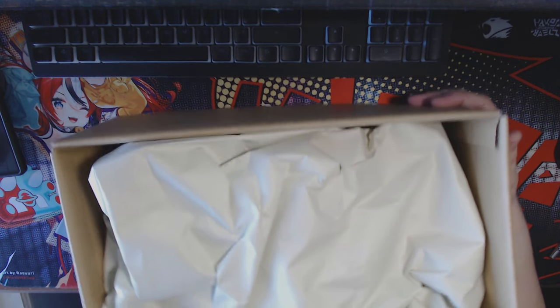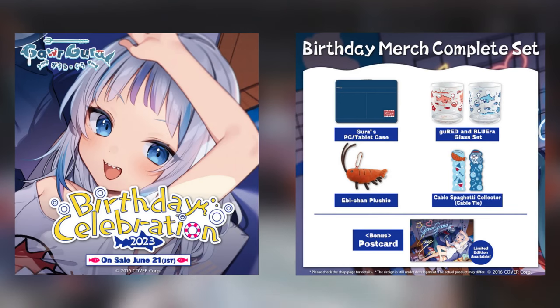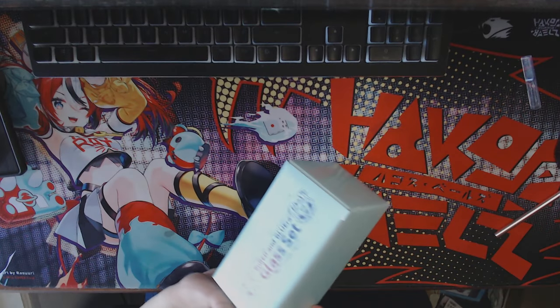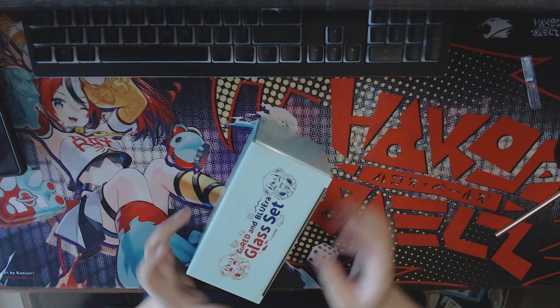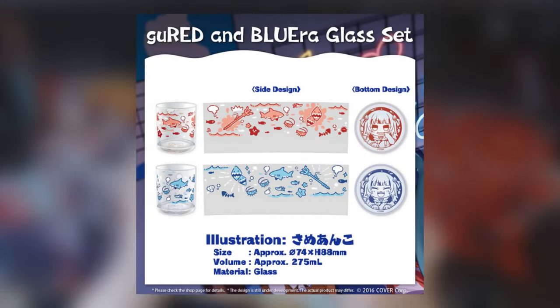Hello everyone, today I'm going to be talking about the Gura 2023 birthday merchandise. I just got my box in a few days ago and honestly everything in here is really solid — it's amazing.